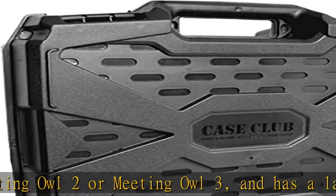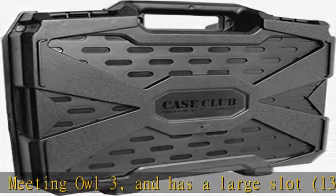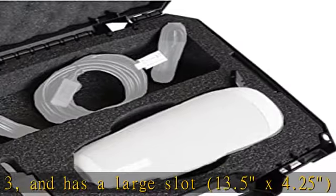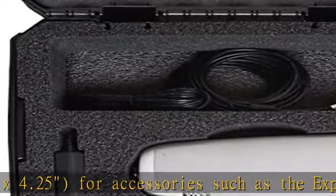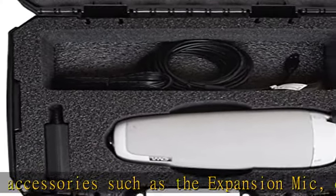Custom foam interior: the shock-absorbing foam is a military-grade closed-cell polyethylene that will last a lifetime, and is pre-cut to perfectly fit your Meeting Owl. Protect your camera and accessories while keeping everything well organized for storage.